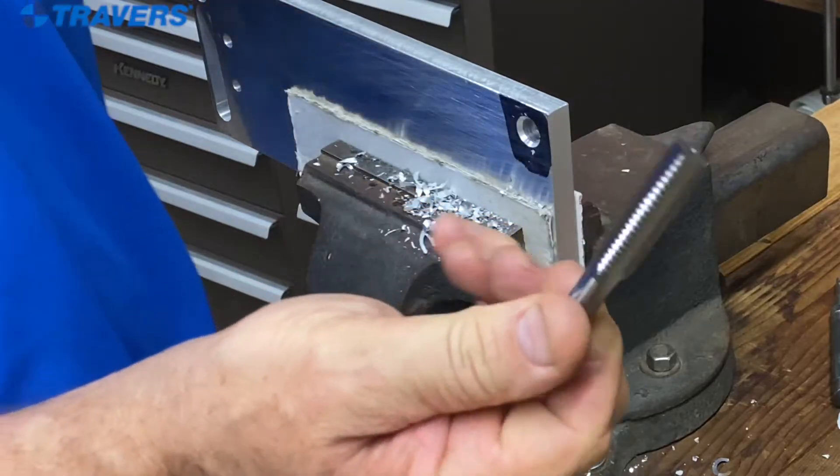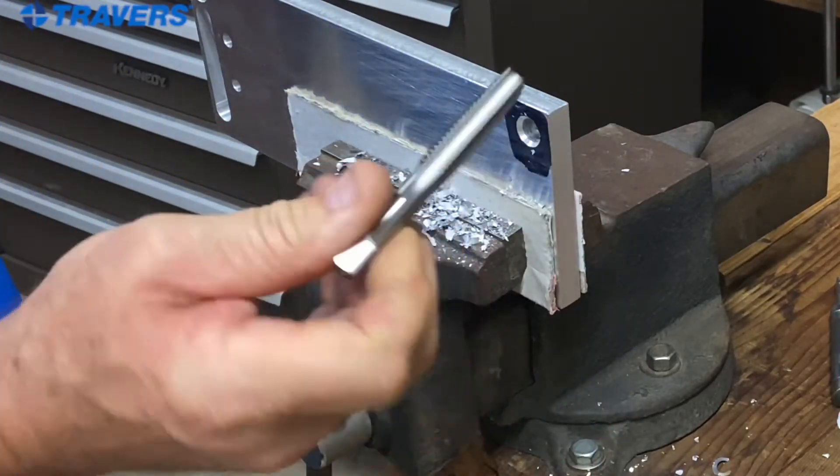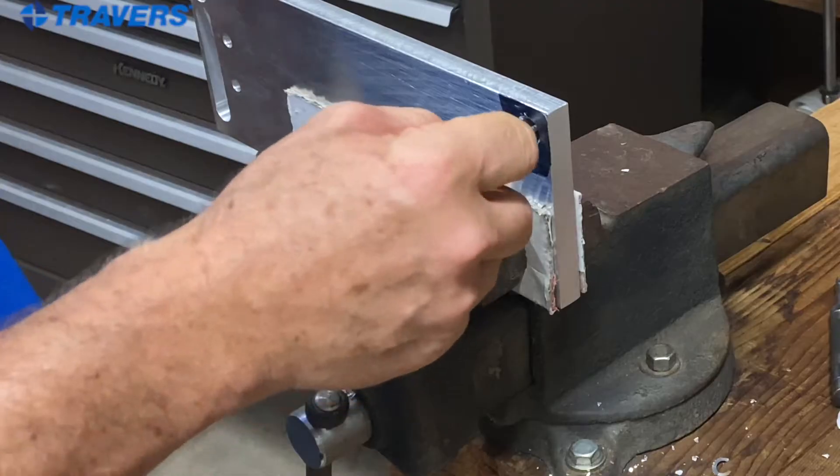The tap I'm going to use for this is the taper tap, because that's going to give me the best possibility for getting that in there as straight as possible.